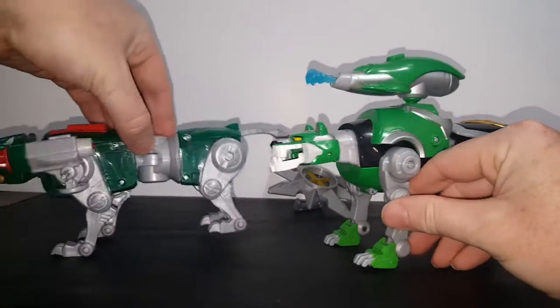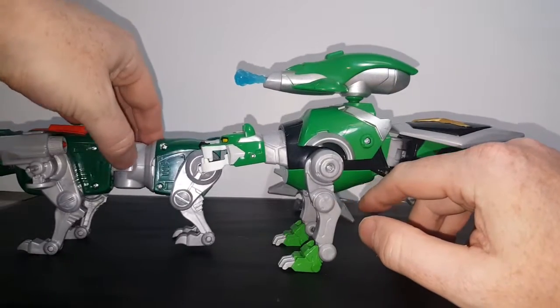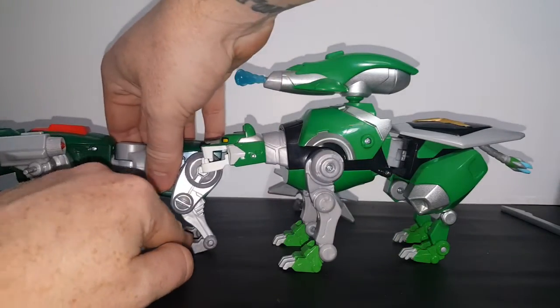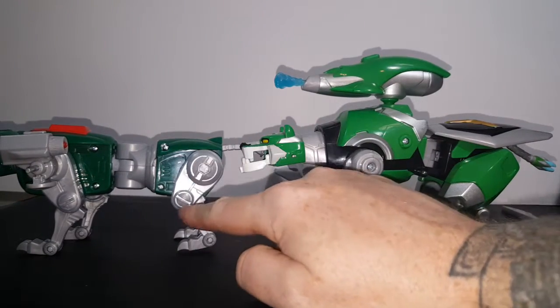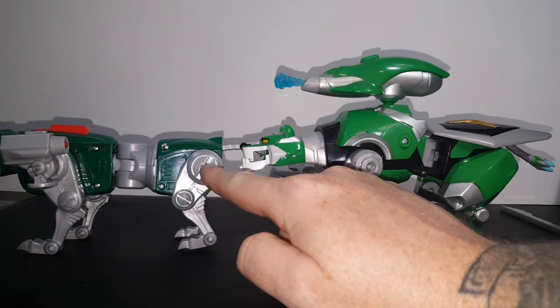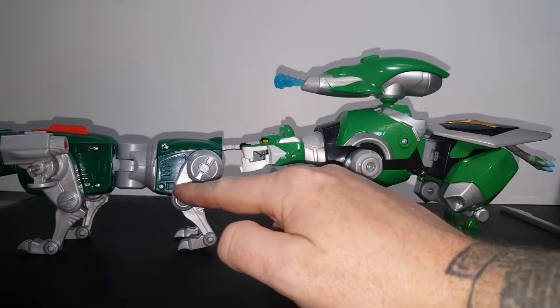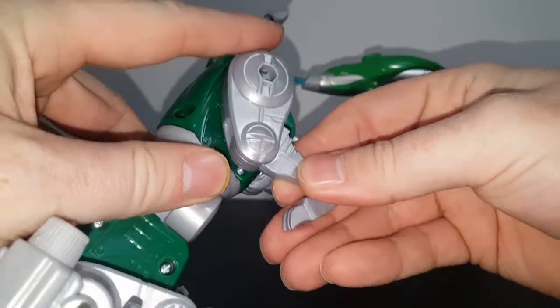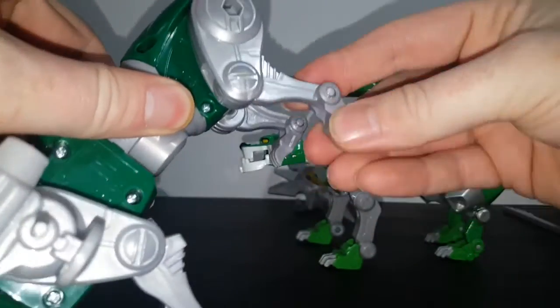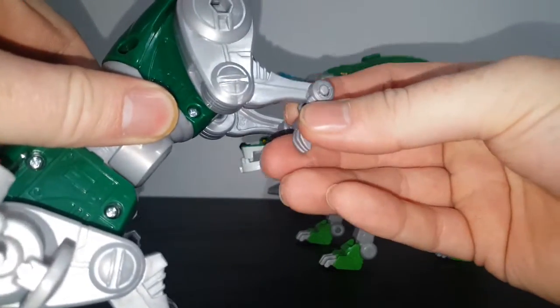Just like with Red Lion, the hind legs on the Classic Green Lion only have three points of articulation — they're all ratchet joints. As you can see, very nice ratchet, with a soft ratchet on the ankle.